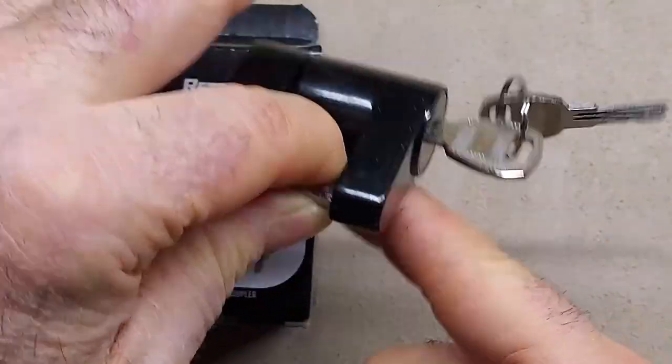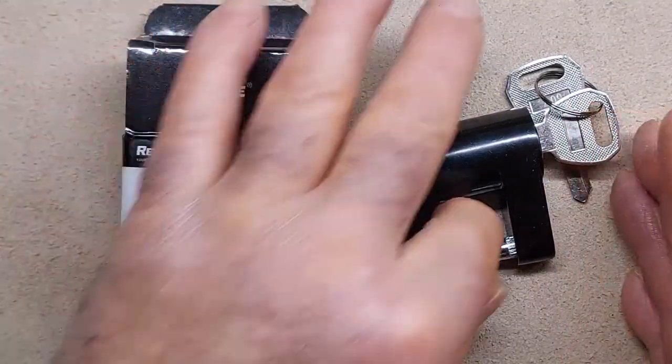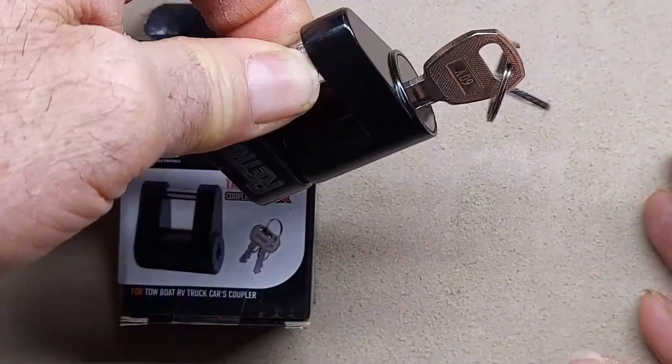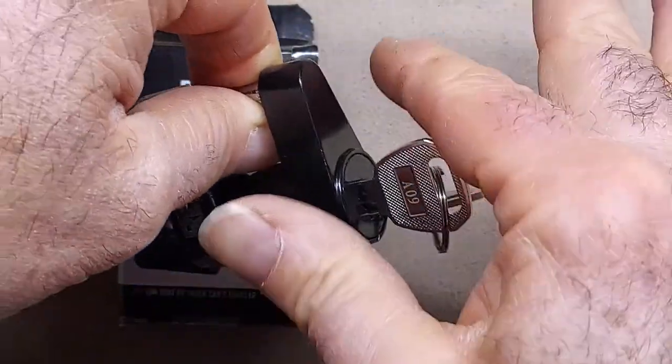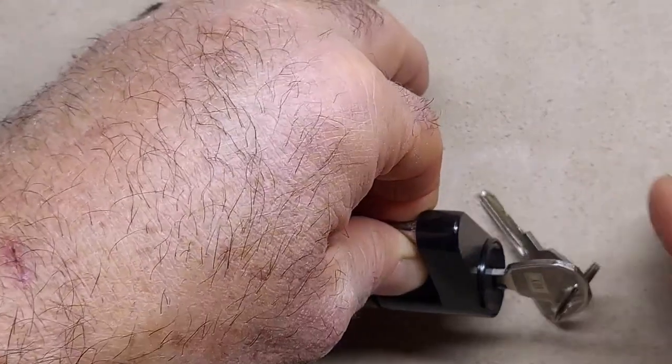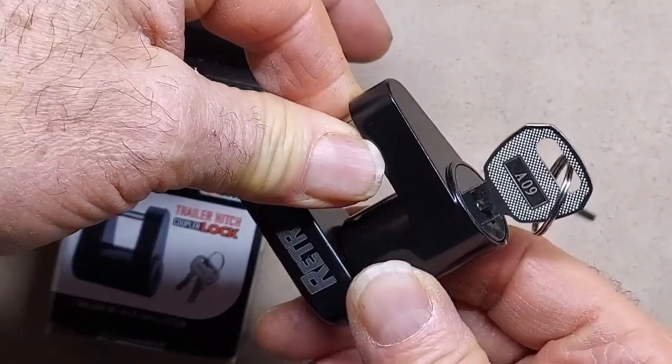You can't drill it because it's wiggling around. They're too big to get bolt cutters on, because this portion goes through whatever you're locking, and the rest of it is too big for bolt cutters. I have several bolt cutters — one is a huge set — and this is still too big.